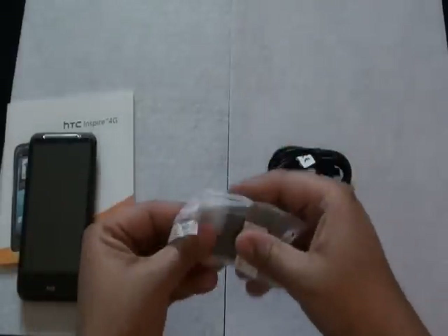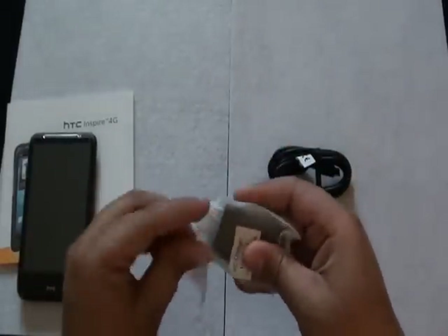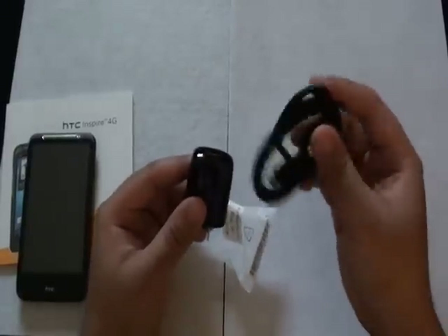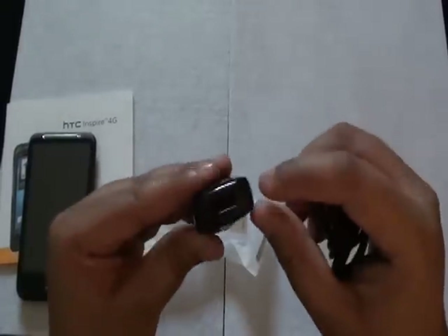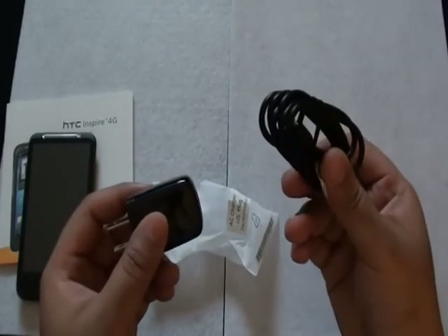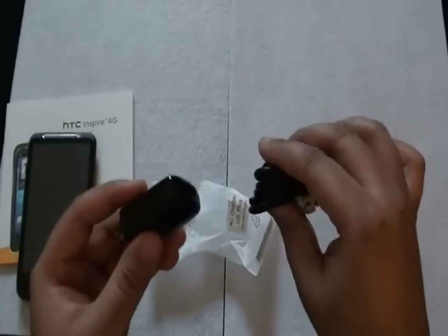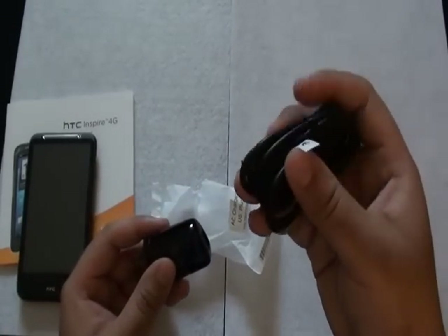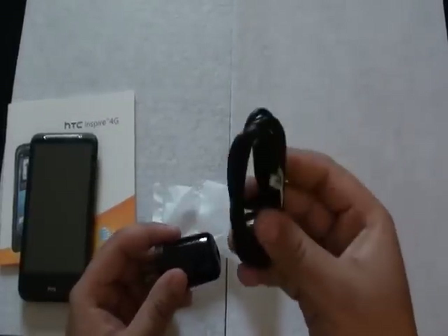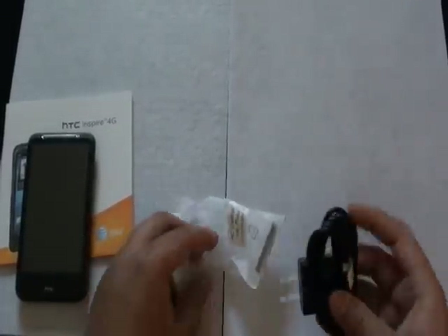For anybody who isn't used to what the AC USB adapter means — the USB cord simply plugs right into the USB input on the adapter. You'd plug this into the wall, and it has a dual purpose: charging through a wall, or plugging directly into a computer for data transfer as well as charging. So we'll put those two off to the side as well.